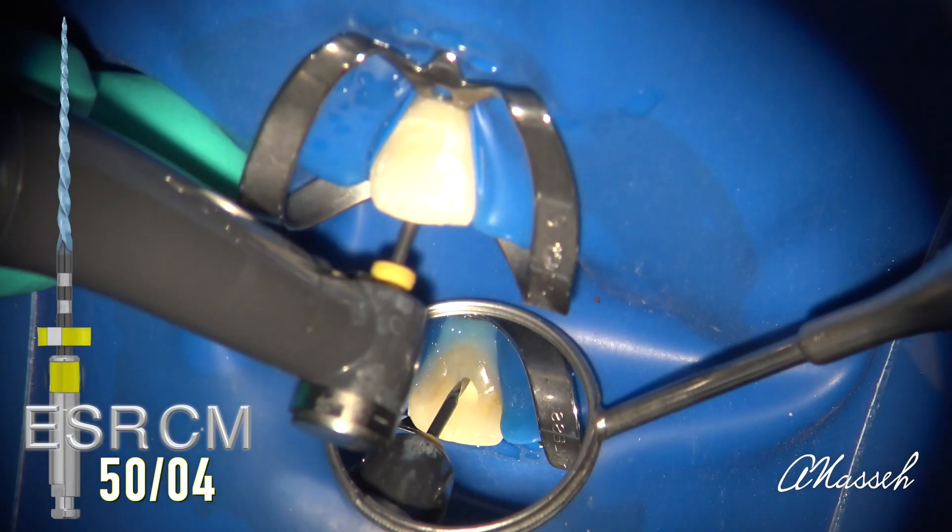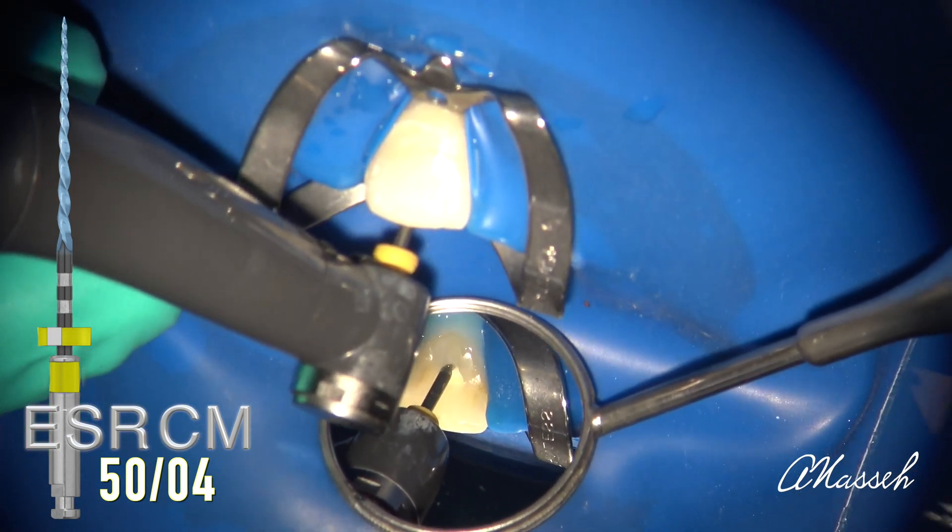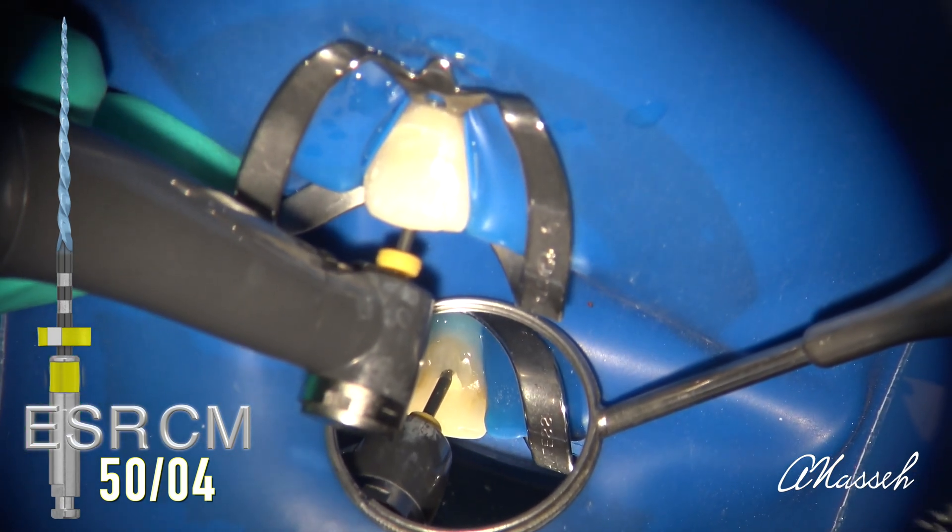I find this to be more efficient than relying completely on live readings, as it can introduce erratic readings if you have too many metallic restorations nearby that can create short circuits. It also reinforces the habits of proper and meticulous length management.